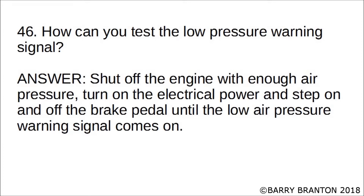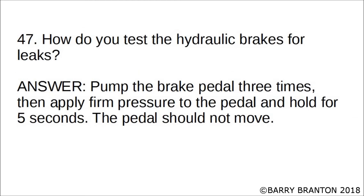How can you test the hydraulic brakes for leaks? Pump the brake pedal three times, then apply firm pressure to the pedal and hold for five seconds. The pedal should not move.